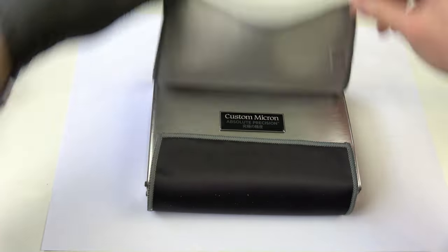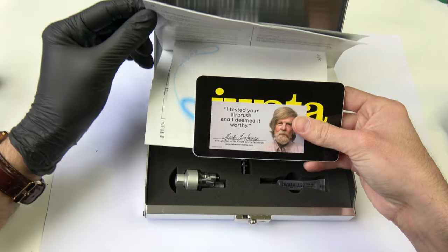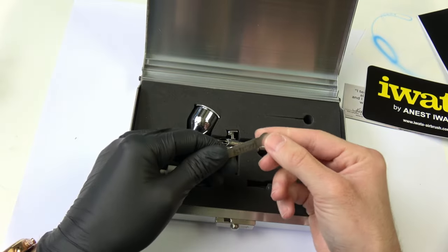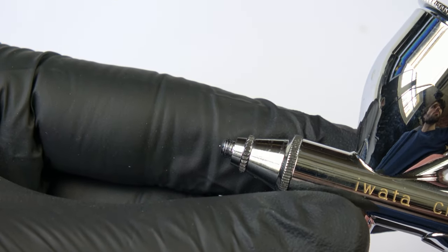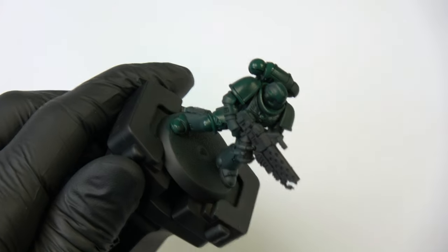Now for the most expensive airbrush I've ever bought — the Aiwata Custom Micron C Plus. It comes in a metal case wrapped in an Aiwata tower — amazing packaging. Like the Ultra and the Infinity, someone tested it before sending it to me. You also get complete instructions, a key to disassemble the nozzle, Aiwata lube, an air filter, and of course the airbrush itself. It comes with a 0.18mm needle, slightly bigger than the Infinity's, but completely fine for everything you want to do.